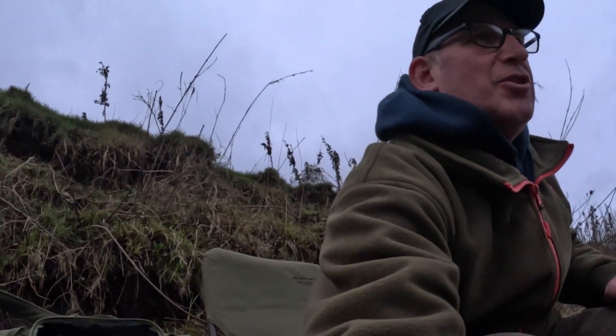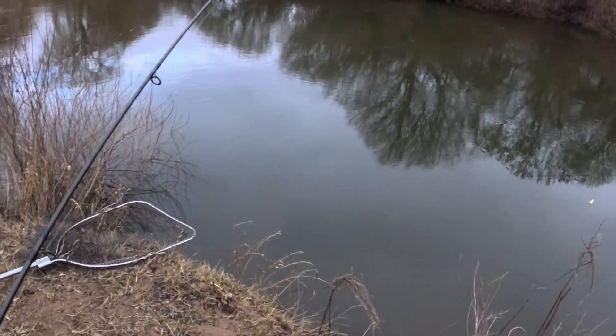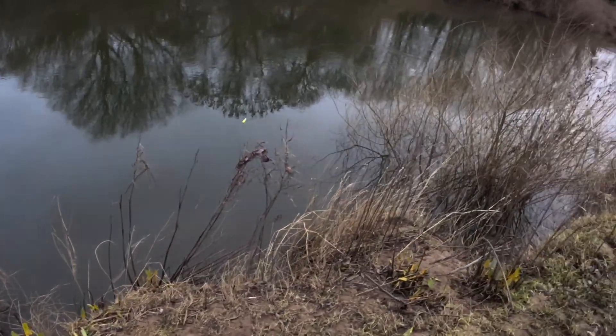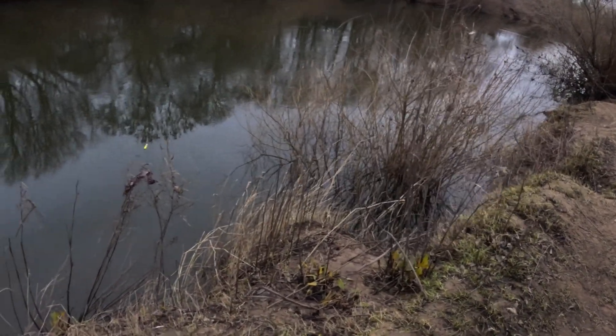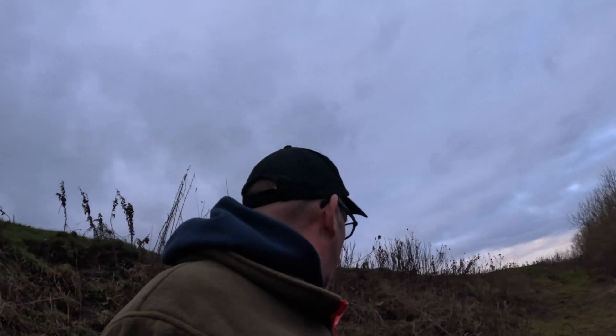There are three of us out today and nothing. Let's see what this peg does — I'll show you where I am. Just down in there. Fished that hole, now fishing this one. I'm going to fish that one just down there, looks all right as well. Once again, I'll get back to you if there's any action, but it's looking like there isn't going to be any action. We'll see.